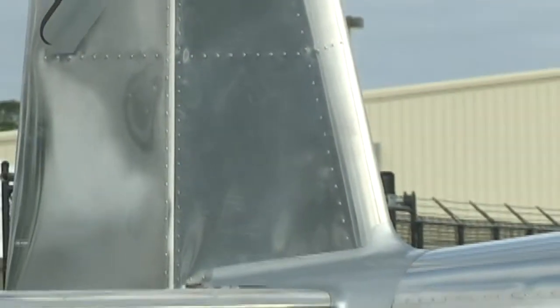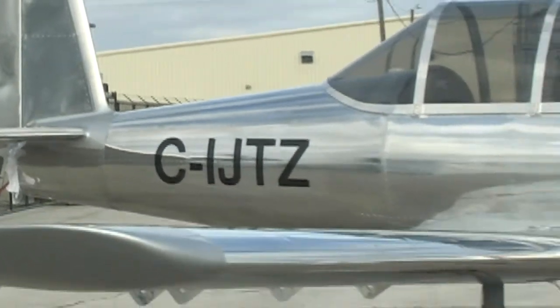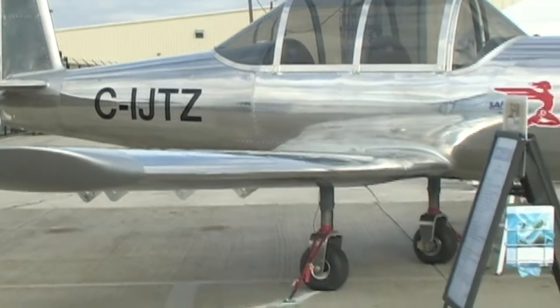But what have you got here, Terry? Well, we have our latest aircraft, the SAM LS, and we began the project five years ago and now we are beginning the test flight. It's a light sport aircraft here in the U.S. and the ultralight aircraft in Canada. We are based in Canada, and that's our all-aluminum tandem low-wing aircraft.